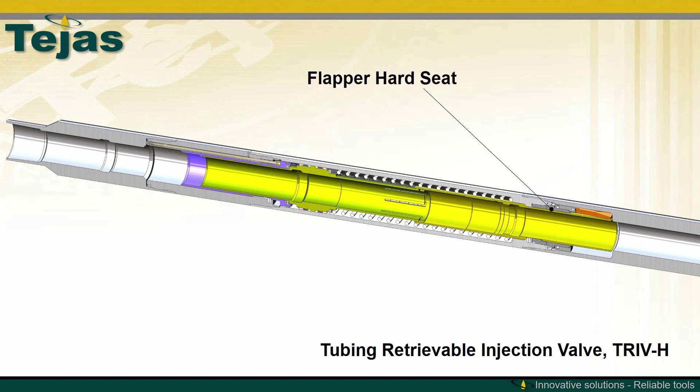The design also includes a flapper hard seat, a flapper soft seal, a flapper mount, and a curved flapper. The flapper torsion springs and associated hardware are not shown.